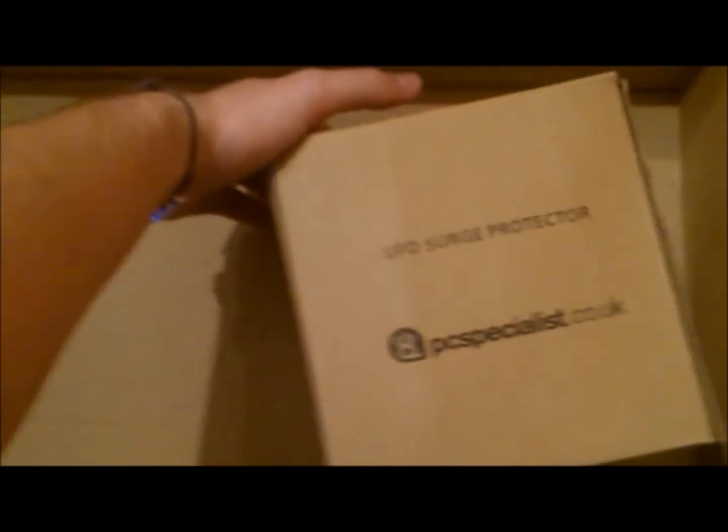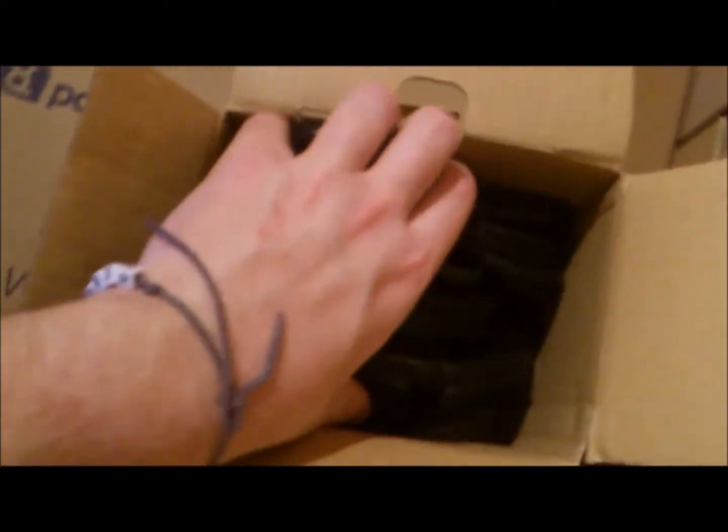I've already started unboxing — this is as far as it's got actually. Let's see what we've got in here. I just took these two parts out of the main box, just so I could get it upstairs. There's my Logitech HD webcam. That's my surge protector — it says UFO surge protector. I've been on a long day at work and I've been looking forward to this moment to get my PC. And wow, that does look like a UFO. It's so weird.